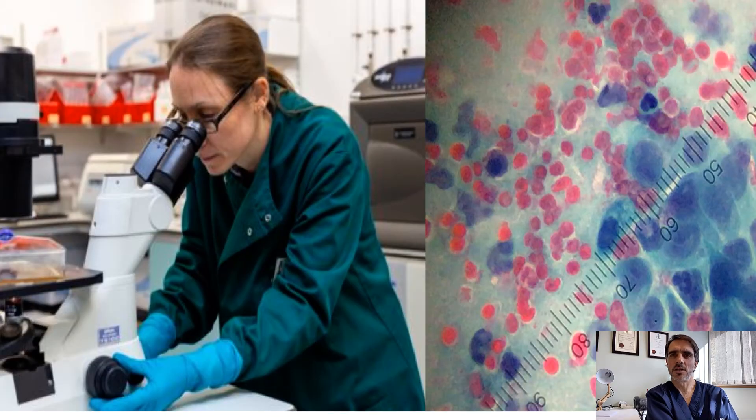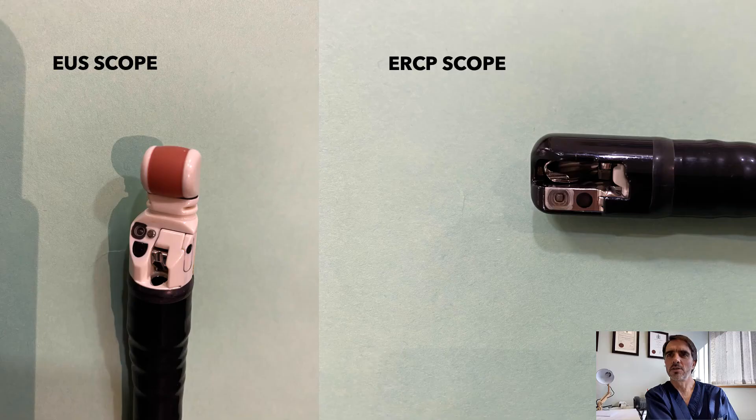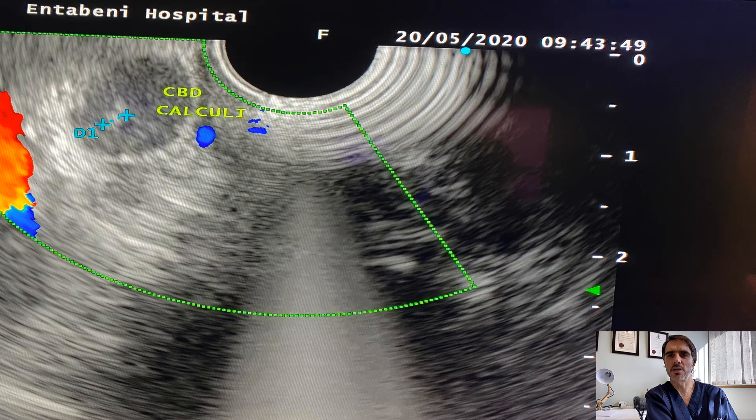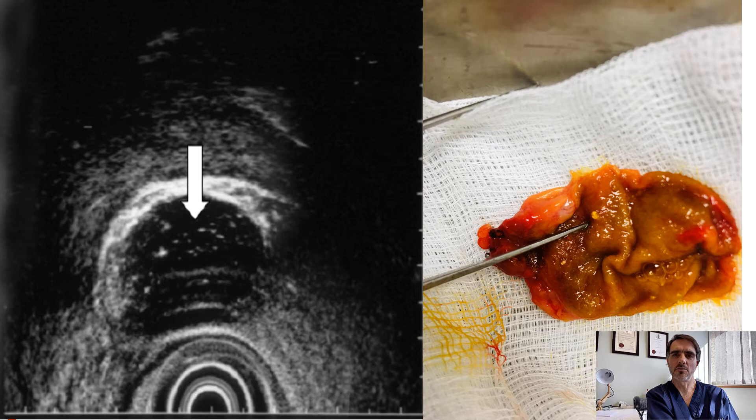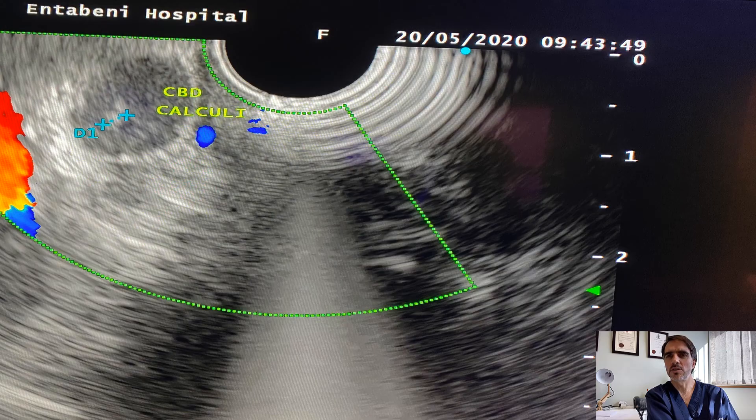Another advantage of endoscopic ultrasound is its use in conjunction with other tests such as MRI scan and ERCP. It is possible to perform endoscopic ultrasound and an ERCP at the same time, and one can diagnose certain problems such as small stones in the bile duct and manage them immediately with ERCP to remove bile duct stones in a single setting. This may shorten a hospital stay and decrease the cost of investigation. It has also opened up opportunities to investigate problems such as microcalculi of the gallbladder, which may explain why certain people develop acute pancreatitis. It is also useful to detect very small stones in the bile duct.